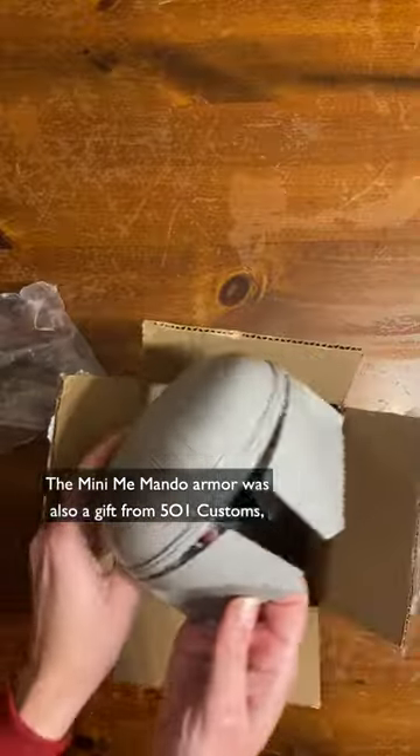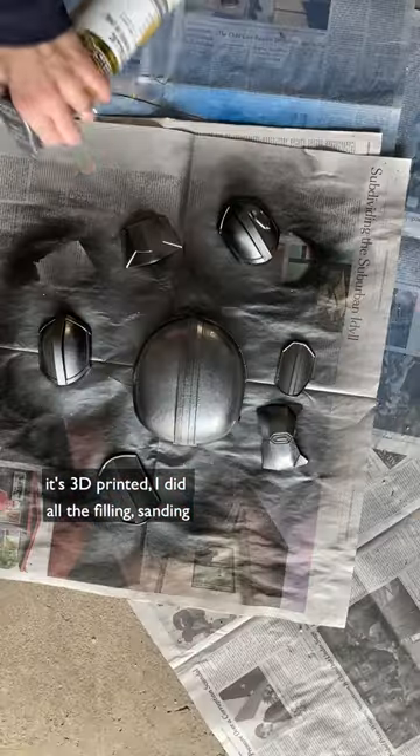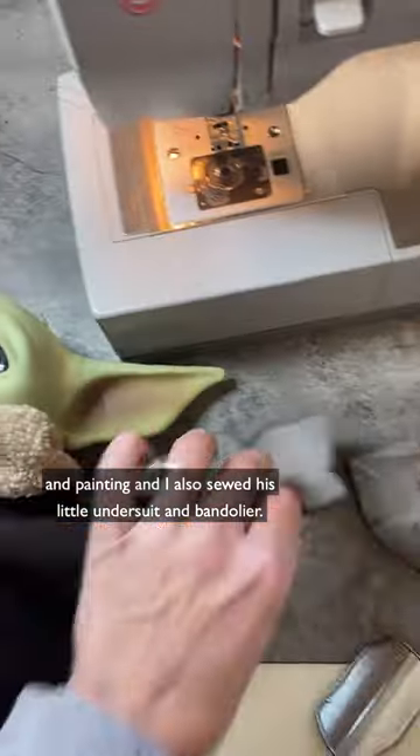The mini-me Mando armor was also a gift from 501 Customs — it's 3D printed. I did all the filling, sanding, and painting, and I also sewed his little undersuit and bandolier.